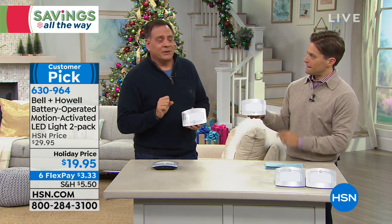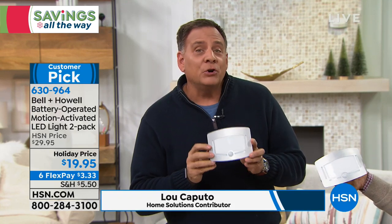When they first told me they've got a motion sensor light for you to sell, I was like, another one? I've seen 30 of those. But when I saw how good-looking they are, it was kind of like a deco feel to them.